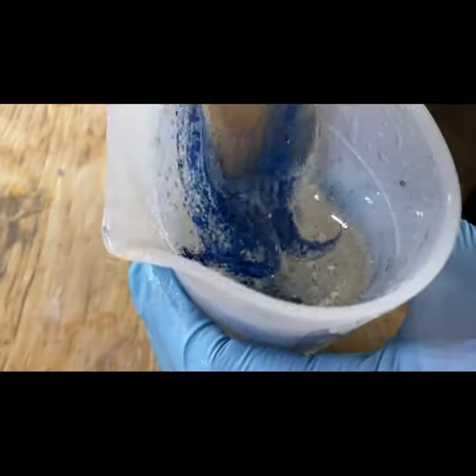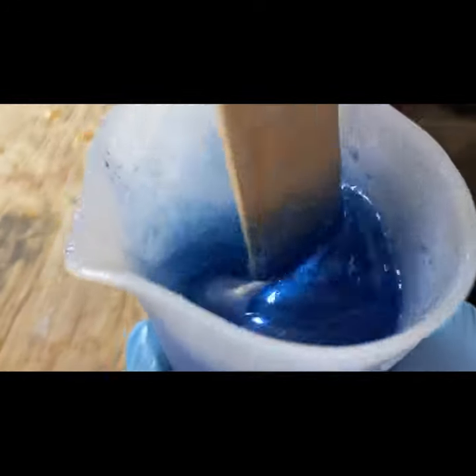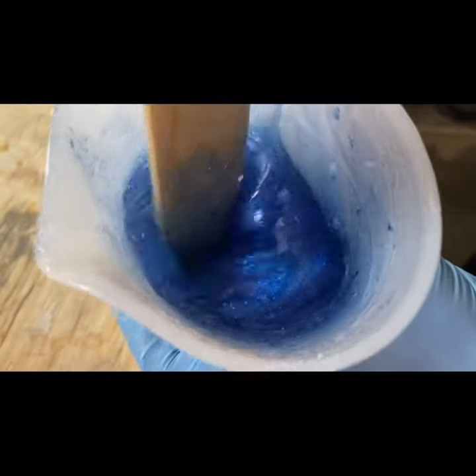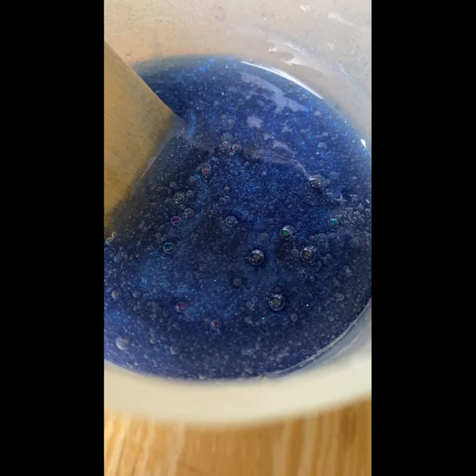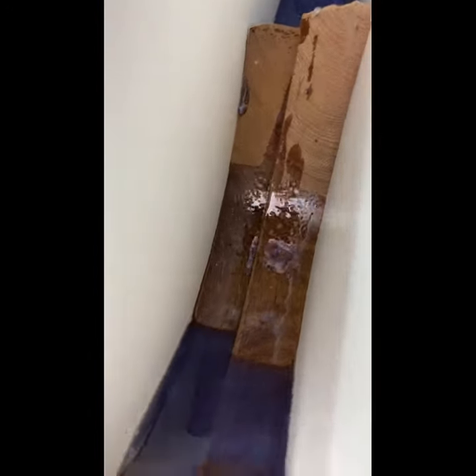Now that we got a mold that works, we're going to our stage two of the epoxy pour. The second stage of the pour is the exact same as the first — we're still using the Black Diamond pigment, mixing it for two minutes, switching it, putting the pigment in, mixing it again for two minutes, and then letting the bubbles pop.